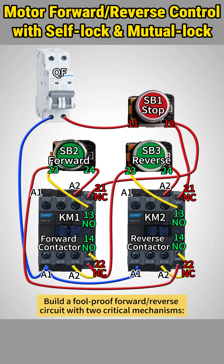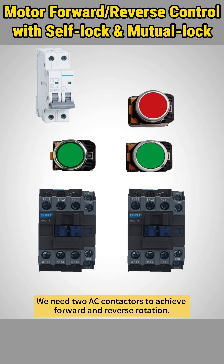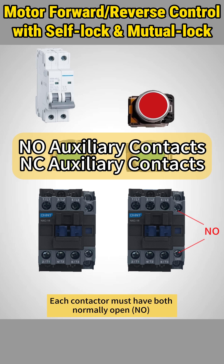Build a foolproof forward-reverse circuit with two critical mechanisms: self-holding and mutual locking. We need two AC contactors to achieve forward and reverse rotation. Each contactor must have both normally open and normally closed auxiliary contacts. NO contacts create the self-holding circuit, while NC contacts form the mutual locking mechanism.